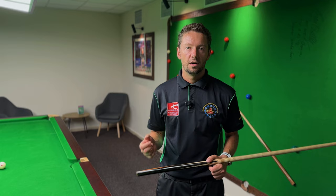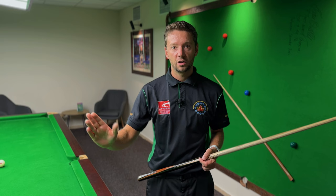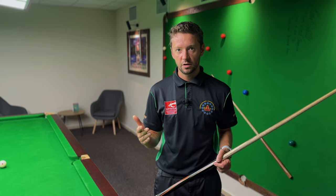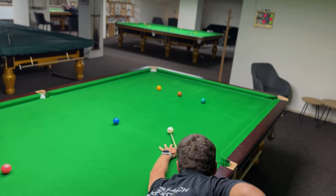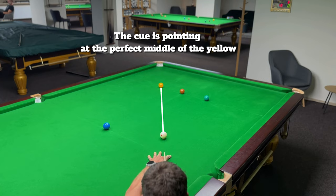Here I have a straight shot on the yellow to clear the colors. What I'll be looking at while doing my aiming when down on the shot is to see the line of the cue — sighting along the line of the cue — and thinking if my cue points through the middle of the cue ball to the perfect middle of the yellow. If that's correct then my alignment is good and I'll pot the yellow. I do my feathers and check that my cue points to the perfect middle of the yellow.